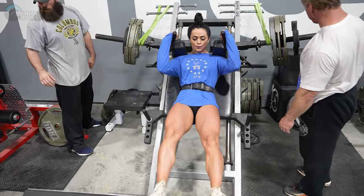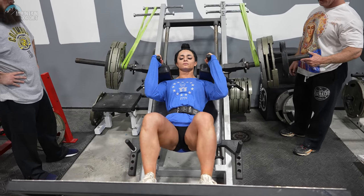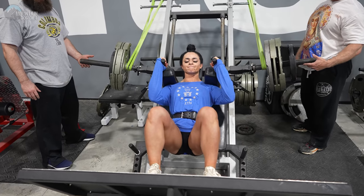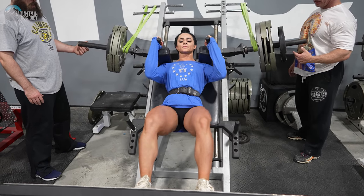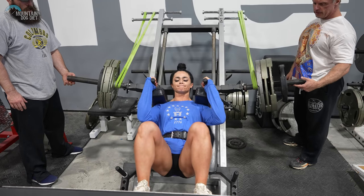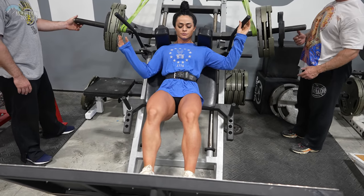Here we go. Smooth reps, okay? Smooth, good, clean reps. Good, right there. Two. Three. Four. Excellent. Five. Six. Seven. One more. Okay, that's a good rack. We're going to go up again. Good job. Good job.